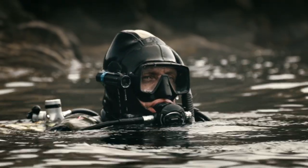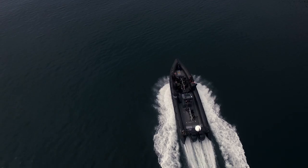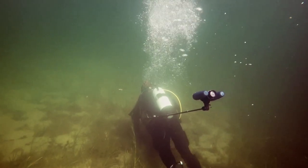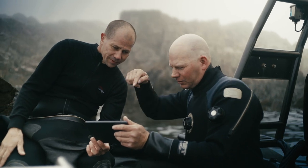Recording your dive should be simple. We want high quality recordings but still be able to be present in the dive, and not fumble with filters and buttons. So we set out to make the world's best action camera for diving.